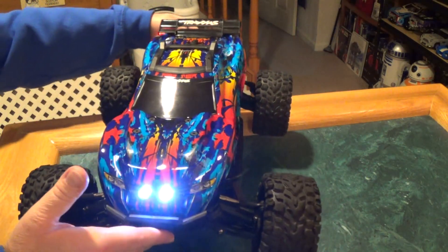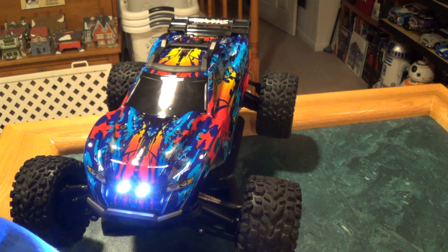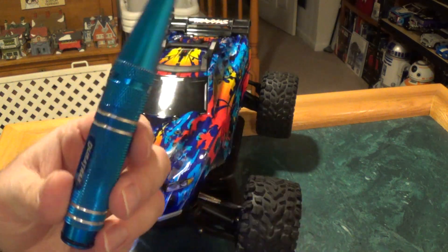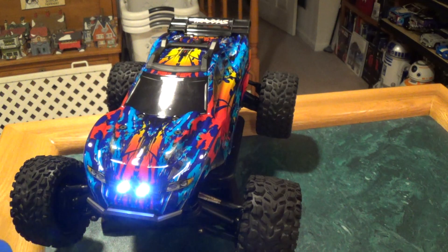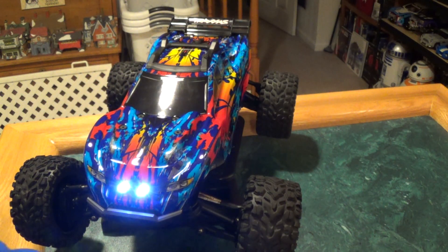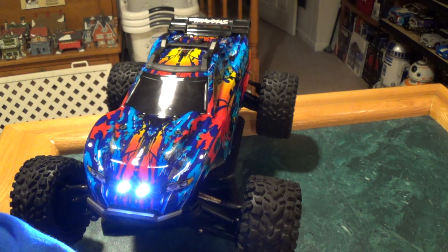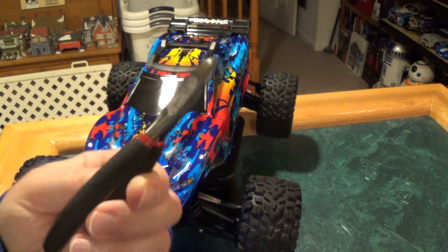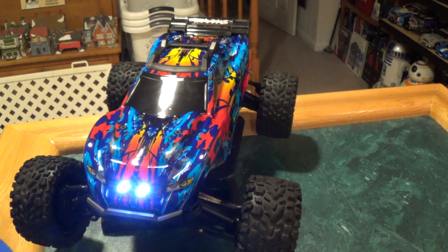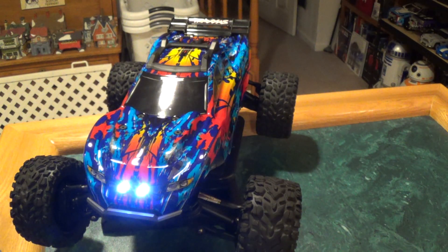Let me go over real quick what you need to do this. Obviously, you're going to need some zip ties, a body reamer to cut some holes in the Lexan body, a pair of pliers, some diagonal cutters to cut your zip ties, and a marker to mark your holes — kind of where you want to put your light buckets.